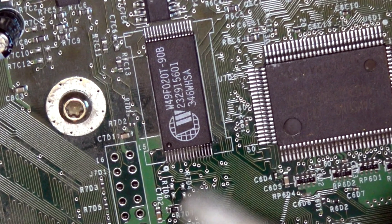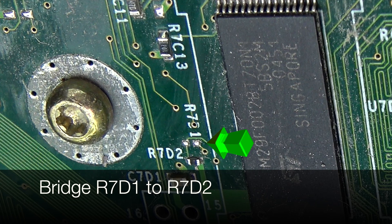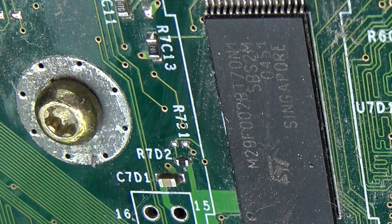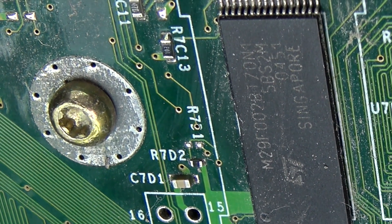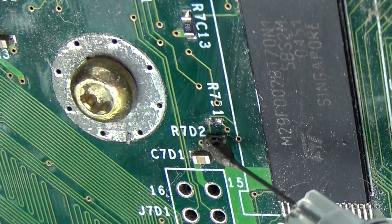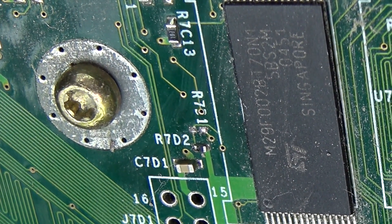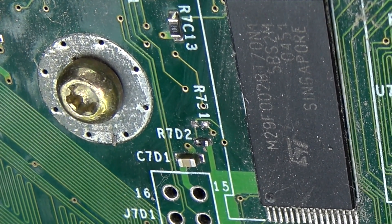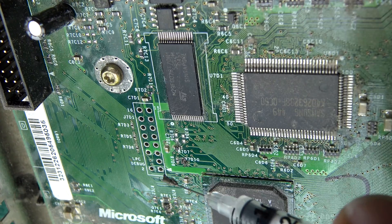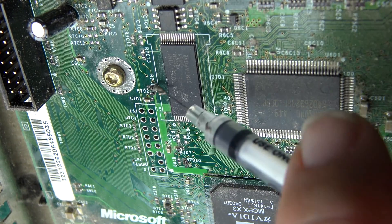The next point to bridge together is going to be R7D1 and R7D2. Make sure you clean the area with a Q-tip and some isopropyl alcohol. Here's the point that you have to bridge together — it connects R7D1 and R7D2 together, so bridge them with the conductive paint. Make sure you get the two dots at the top of the number two and not the bottom — they're very close together. Grab the conductive paint and your tool of choice and bridge the points together. Just make sure to do any cleanup work around the surrounding points before moving forward, then put the DVD drive and hard drive back in your Xbox.